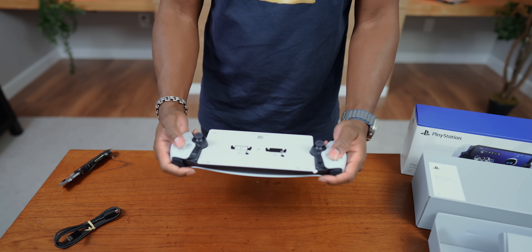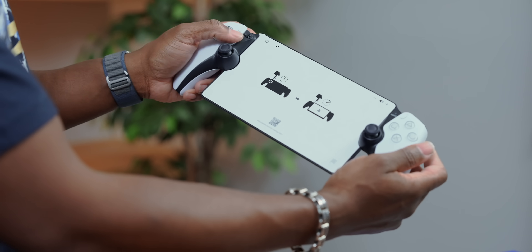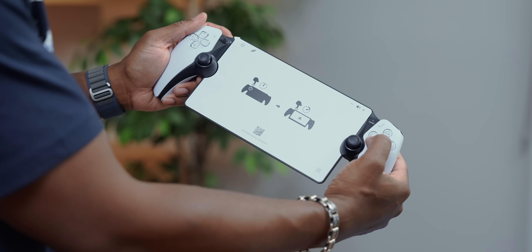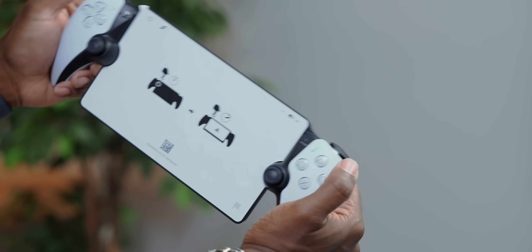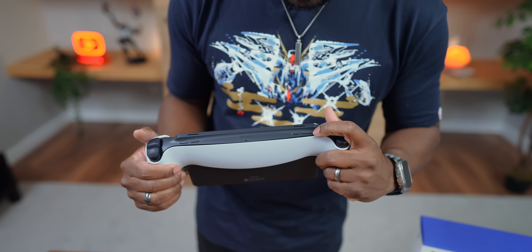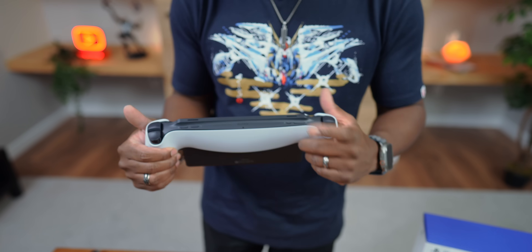It's got a very similar shape to a DualSense controller — you got the same button layout. You got your D-pad over here, your joysticks on this side as well as your face buttons. You got your menu, your share button, your PlayStation button over here and your mute button on this side as well. On top you got all your typical triggers and your power button. This is the PlayStation Link button.